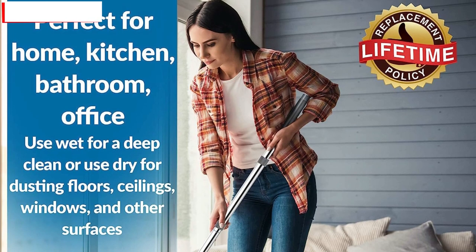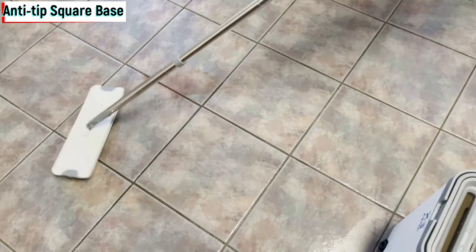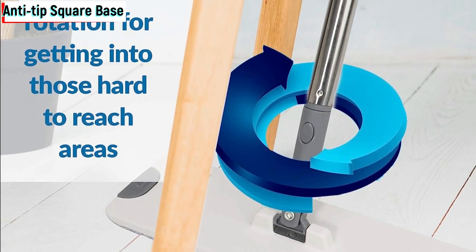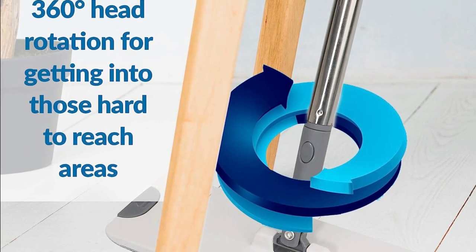Anti-tip square base. One concern we often have with traditional mops is their tendency to tip over. But fear not — the X3 Mop has a smart anti-tip square base design, ensuring stability while you mop.